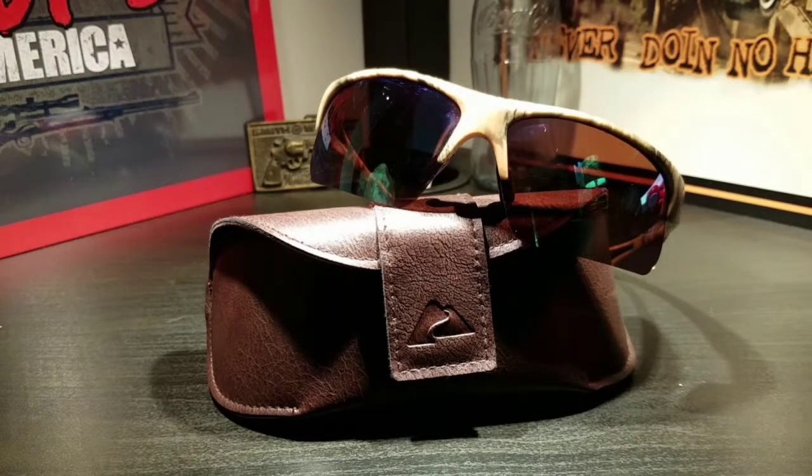What is up guys, welcome back to another Ashton Bryer production. Today we're going to be talking about these Ozark sunglasses, so let's get into this video.